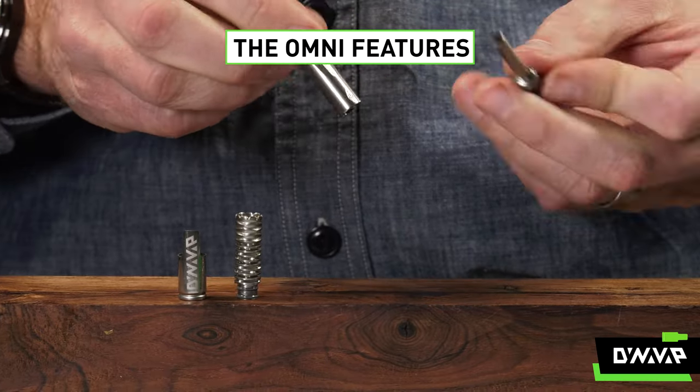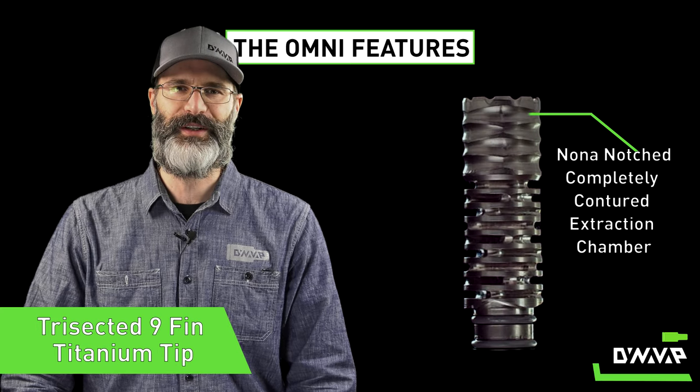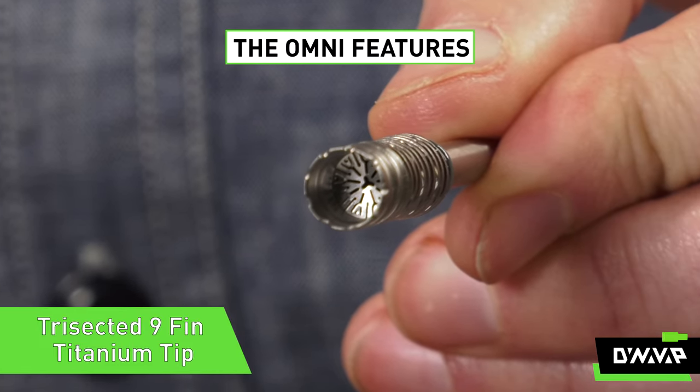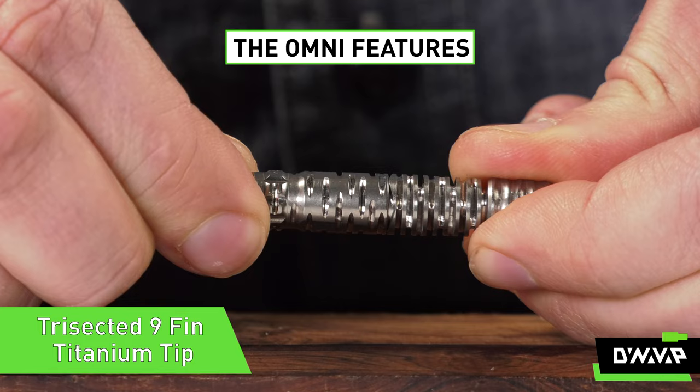Let's take a closer look at what we've changed, beginning with the tip, which now has a trisected nine fin profile, a notched completely contoured extraction chamber, and an optimized dual o-ring connection to the stem.